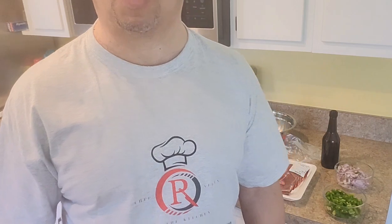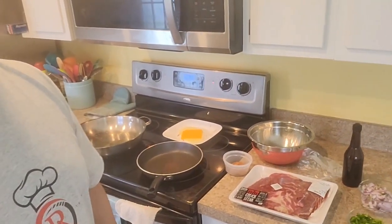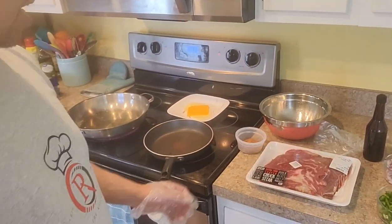Once again it's your boy — you are in the kitchen with Chef R. Allen, cooking made easy. Today I'm doing a sandwich day, a Philly cheesesteak grilled cheese sandwich. It's real simple and easy to make, but also delicious to eat.